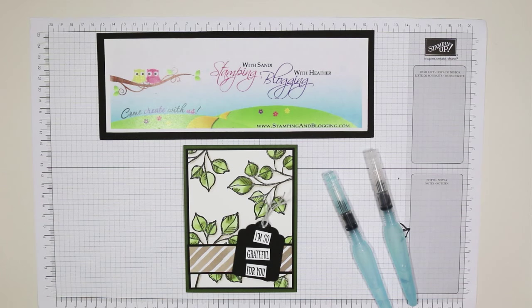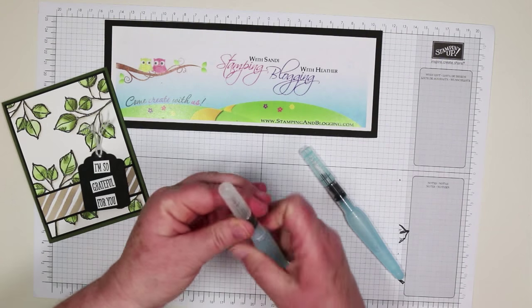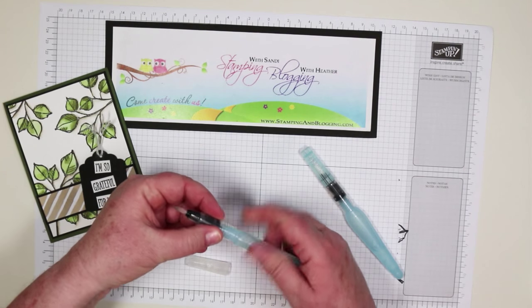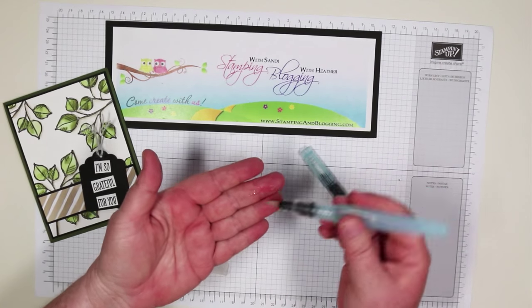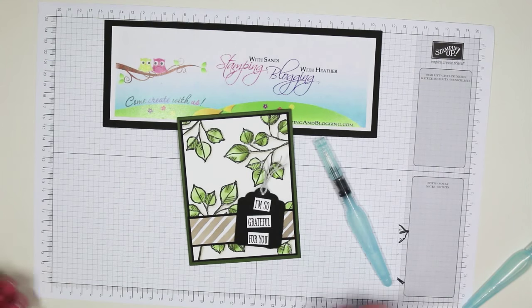Hello, my lovely stamping friends, and welcome to another edition of Stamping with Sandy, Stampin' and Blogging, and a little technique sharing. Today we're going to be playing with Stampin' Up Aqua Painters. You get two in a package and they are a little water reservoir built into a little paintbrush. Just pull the lid off, fill it with water, twist it back on, squeeze it a little bit, and you have an instant wet paintbrush. I'm going to show you how I watercolored this cool little card.